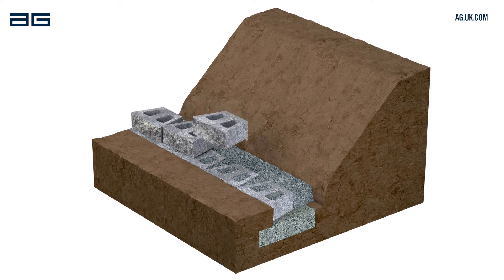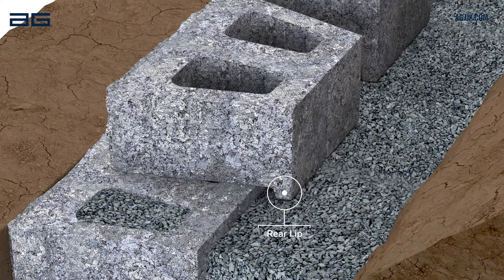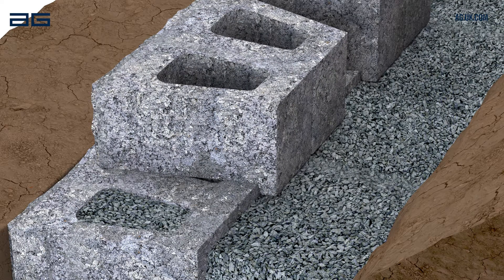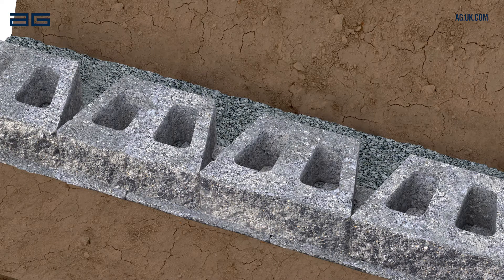Set the second course of blocks directly on the first layer, ensuring the alignment lip is pushed fully forward against the lower block. Each block should sit equally on two blocks below. This avoids vertical joints and makes a stronger wall.